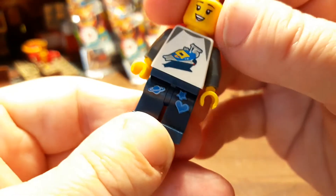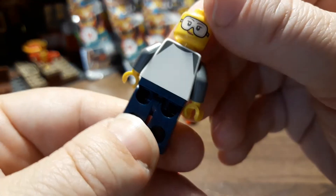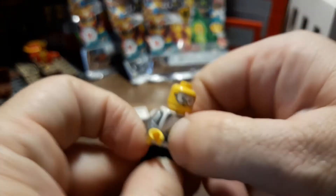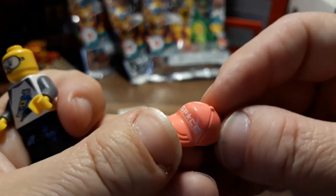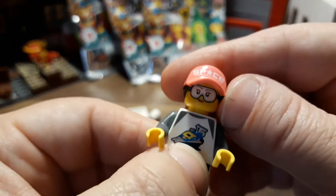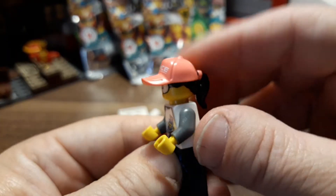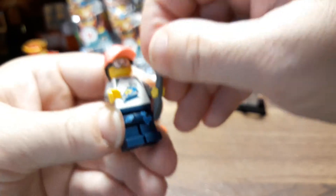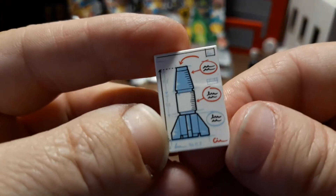She's got symbols and stuff on her pants — stars, a planet, a heart, like little patches. She's got her regular face, and then she's got goggles for when you actually do your projects. The hat's cool — I think it's the same mold as the one from the dog walker, just different printing and coloring. She's also got a wrench and blueprints with instructions for a rocket.